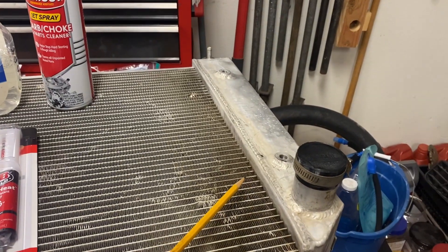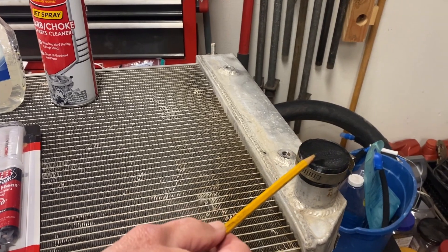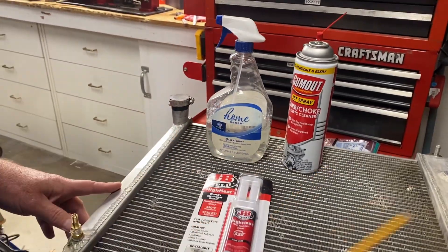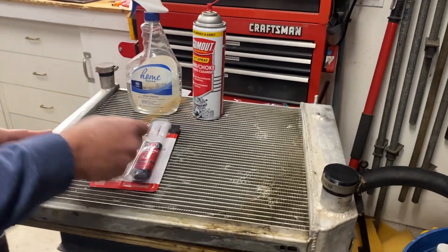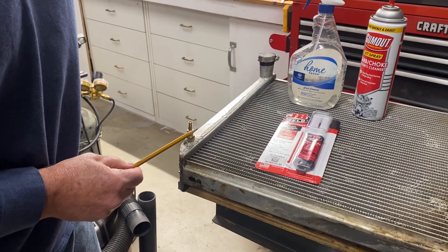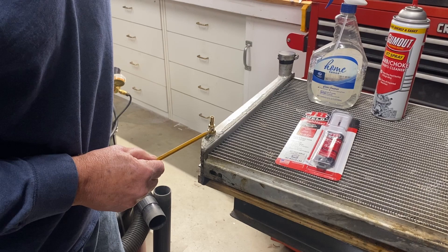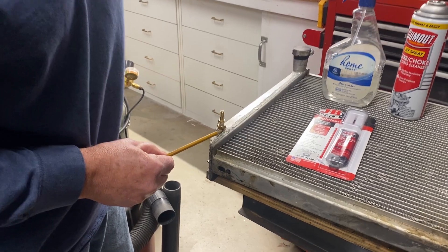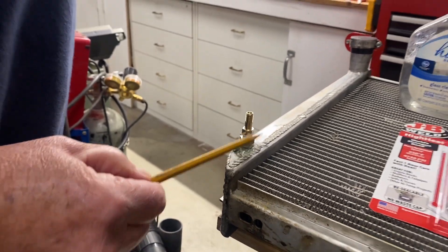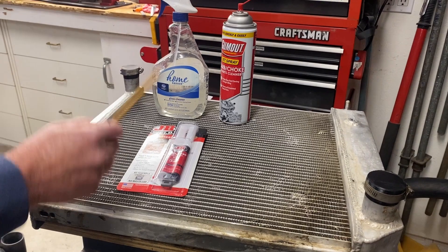On my 3D printer I printed some caps to block off the entrance and outlet of the water. Then I got a Schrader valve with an eighth-inch thread pipe and a quarter-inch thread pipe, and put it into the drain cock. So I'm going to pressurize this so that I can find the leak with my soapy water.